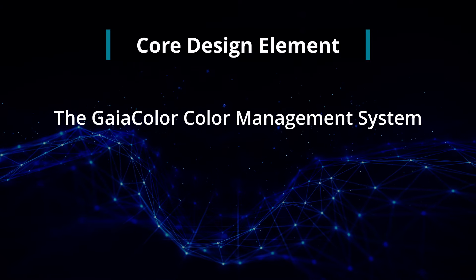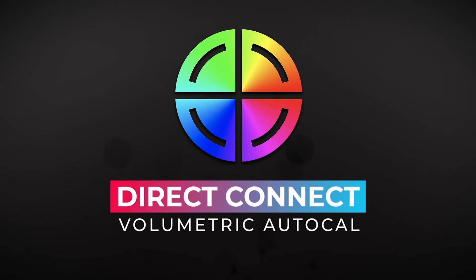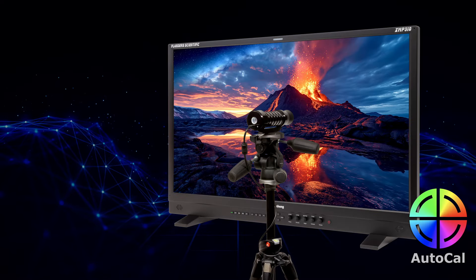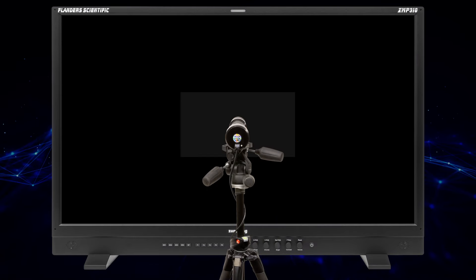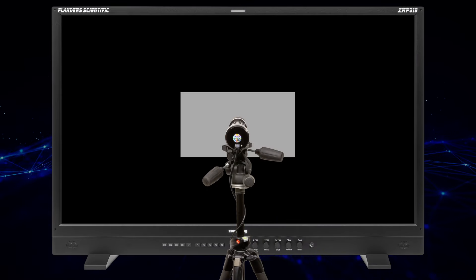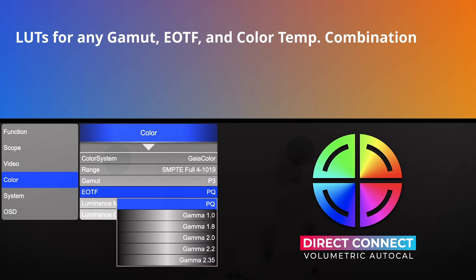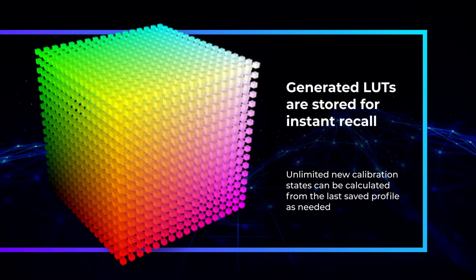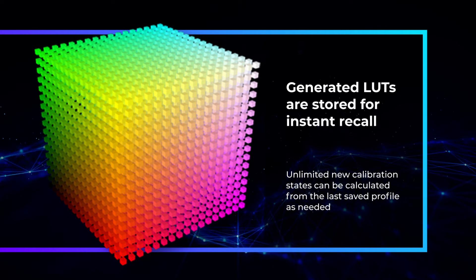The XMP310's color management system features the proprietary GaiaColor Direct Connect Volumetric AutoCal function, simplifying calibration while maintaining high accuracy. Operators can directly connect a compatible probe to the XMP310 for calibration without needing an external computer. This process measures the panel's native, uncalibrated state and saves this data in the monitor's non-volatile memory. When a user selects any combination of gamut, EOTF, and white point settings, the monitor generates 3D and 1D LUTs on the fly using the saved native profile data. These LUTs are stored for instant recall, and a limitless number of new calibration states can be calculated from the last saved profile as needed.